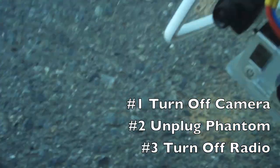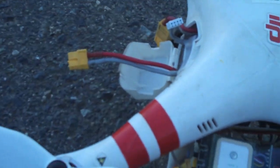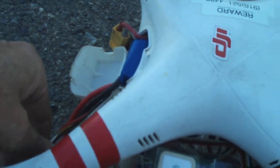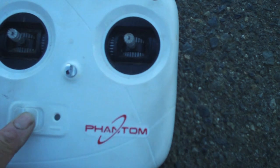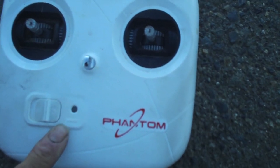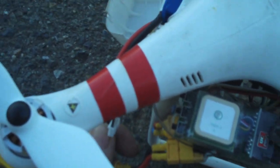Make sure your camera is turned off and that you're not still recording. Turn off your camera, then unplug your Phantom battery. Every time you finish one battery and are getting ready to put in a fresh one, take out the old battery, put your fresh battery in — but before you plug it in, cycle the radio. Turn the radio off, turn it back on, wait for the light to go constant, then plug in your battery and arm the Phantom. You want the radio to have a fresh bind.